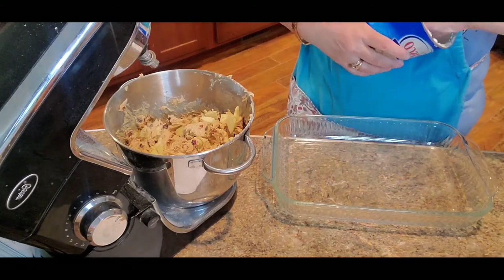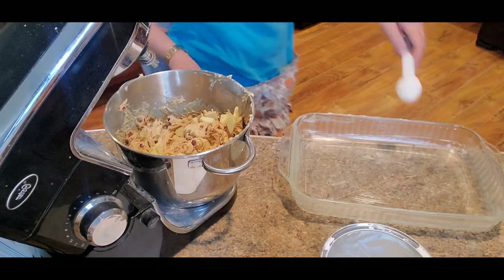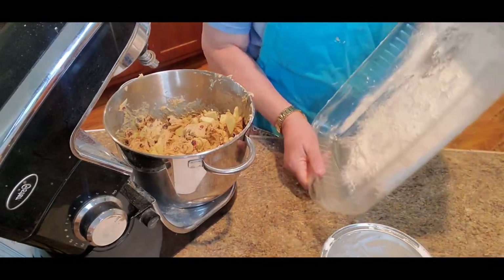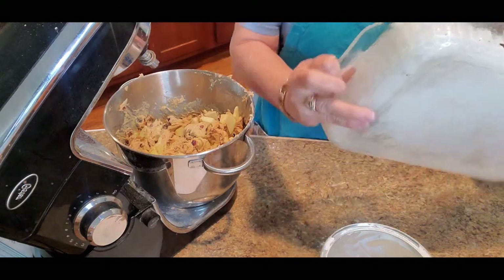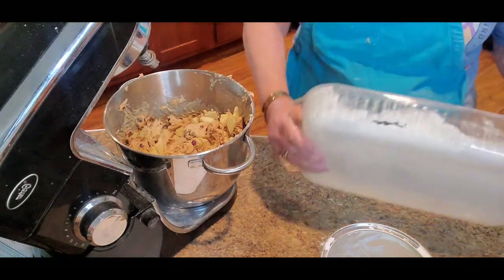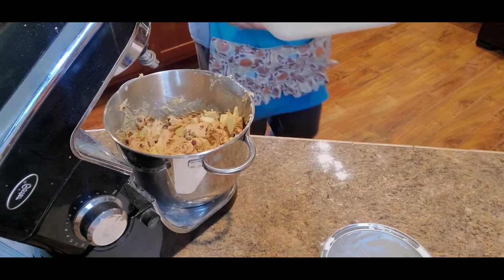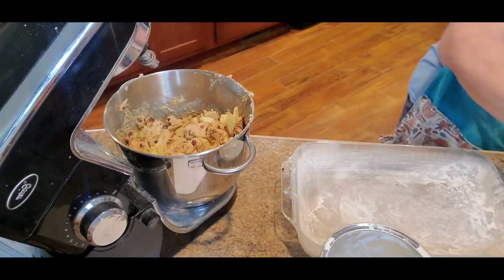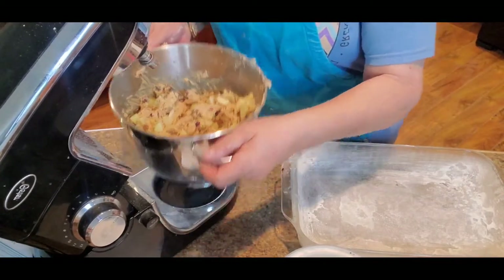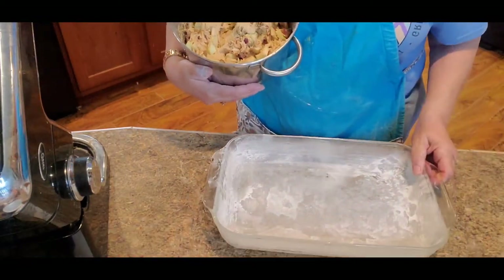Now you want to grease and flour your pan. Dump out any extra flour that's in the bottom of your pan. To get this thick batter into the baking dish is going to be quite the job.